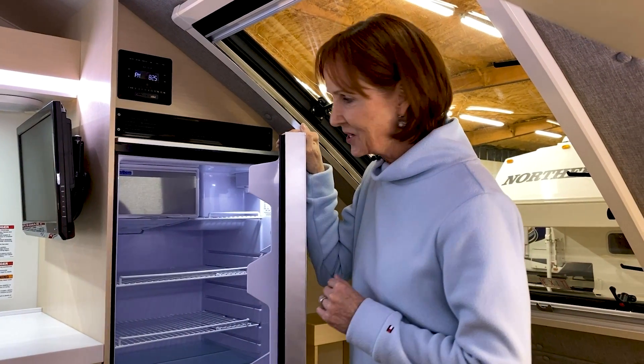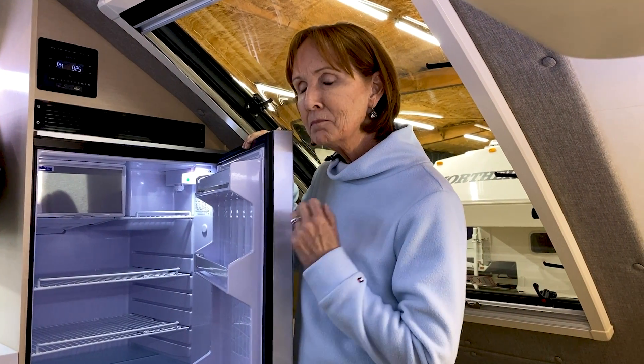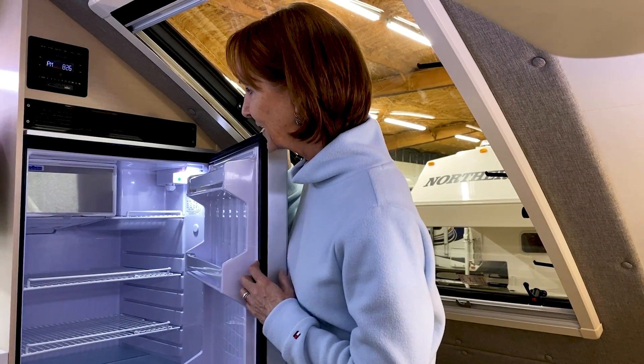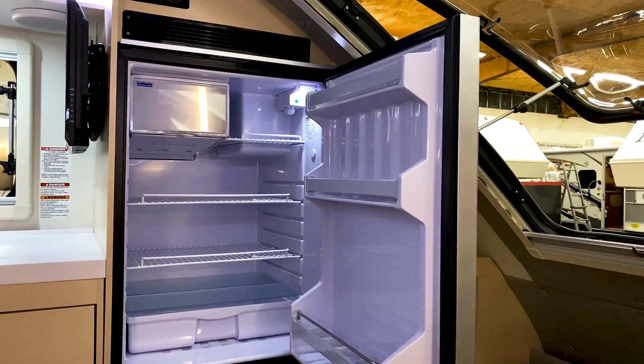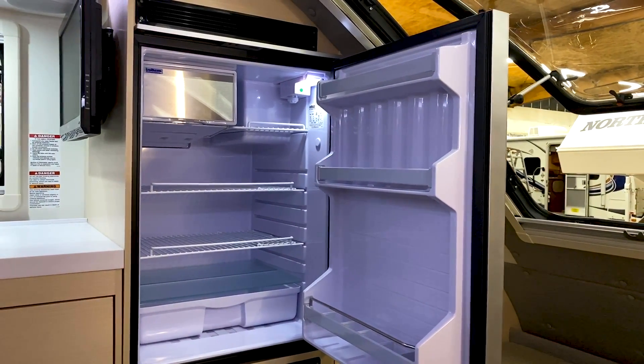This refrigerator gets cool in about two hours and is very efficient. A lot of people don't like 12-volt refrigerators because they run down the battery, but this one is much more efficient than typical 12-volt units. Of course, when you're plugged in it feeds the battery, making it great for boondocking. It has a small freezer, lots of drawers, and three shelves — a lot of refrigerator space for a small trailer. Let's take a look at the bed area.